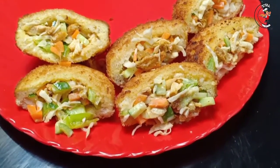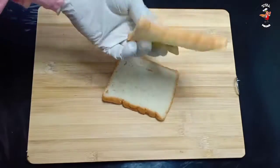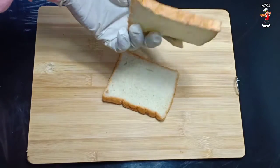When we start the video, we have two bread and two pieces.